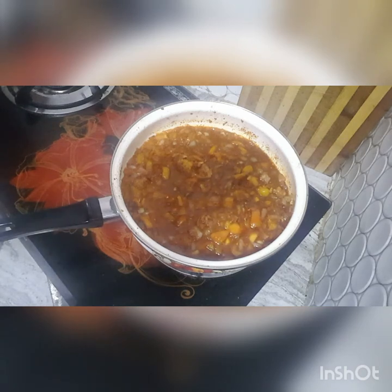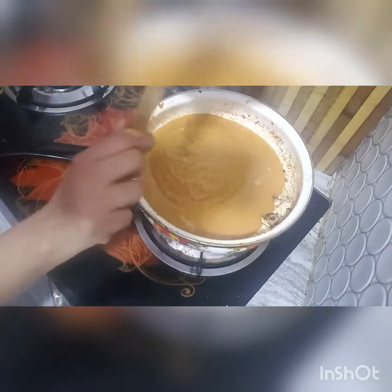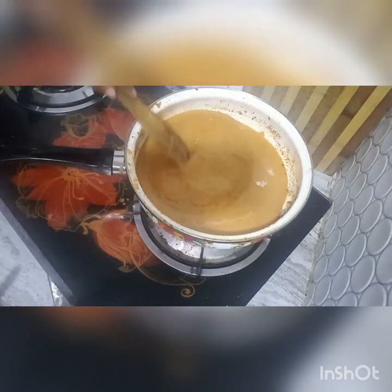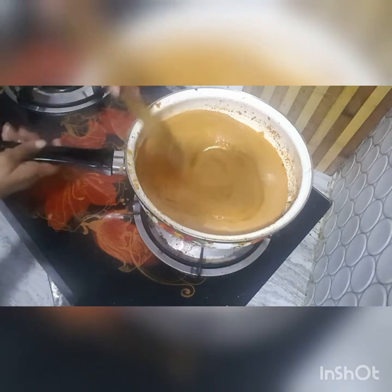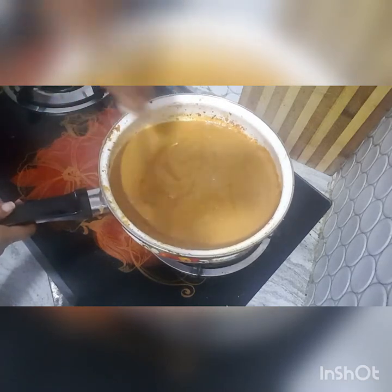Let's blend it in the pan into a smooth paste.